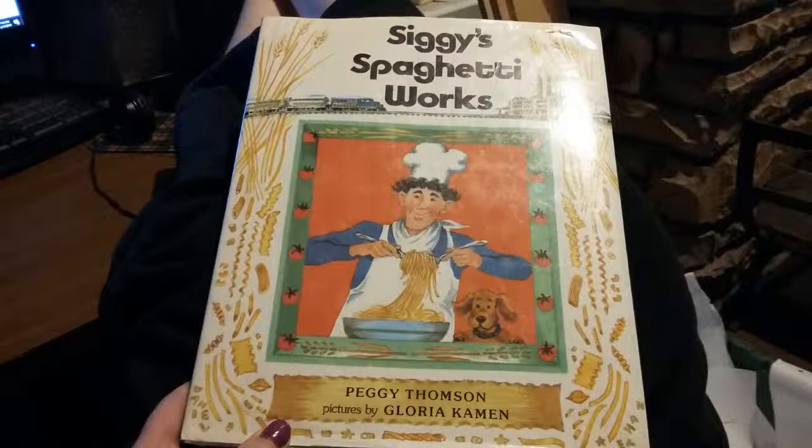Siggy's Spaghetti Works by Peggy Thompson. Pictures by Gloria Kamen.